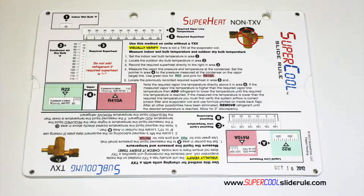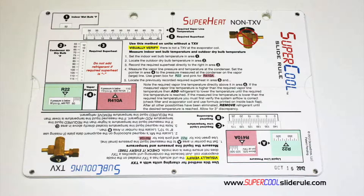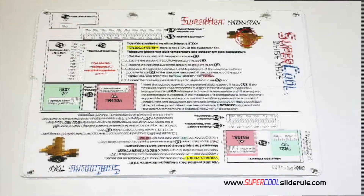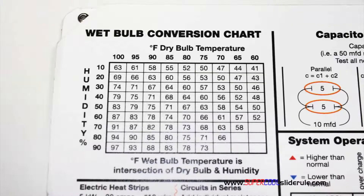This one tool will allow you to charge a system with R-22 or R-410A in either the superheat or sub-cooling method. The back cover contains required formulas. It has capacitor rules and practices, and a wet bulb conversion chart.